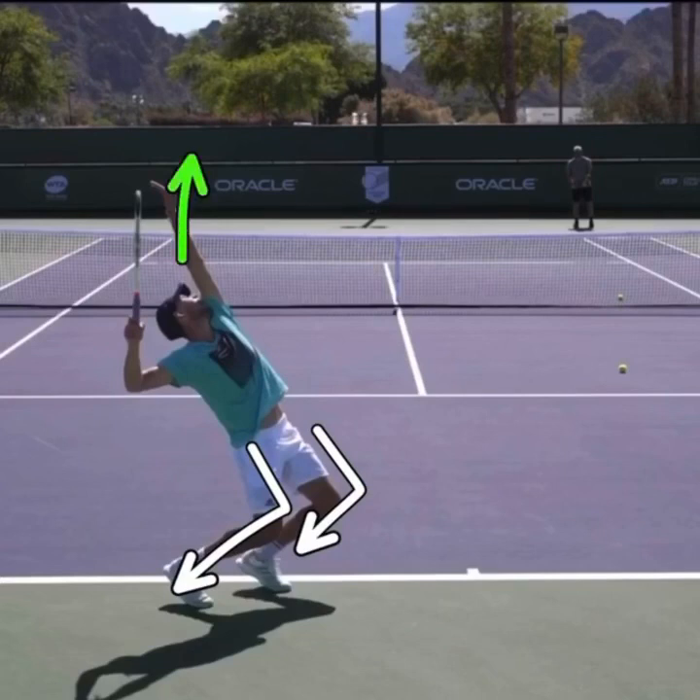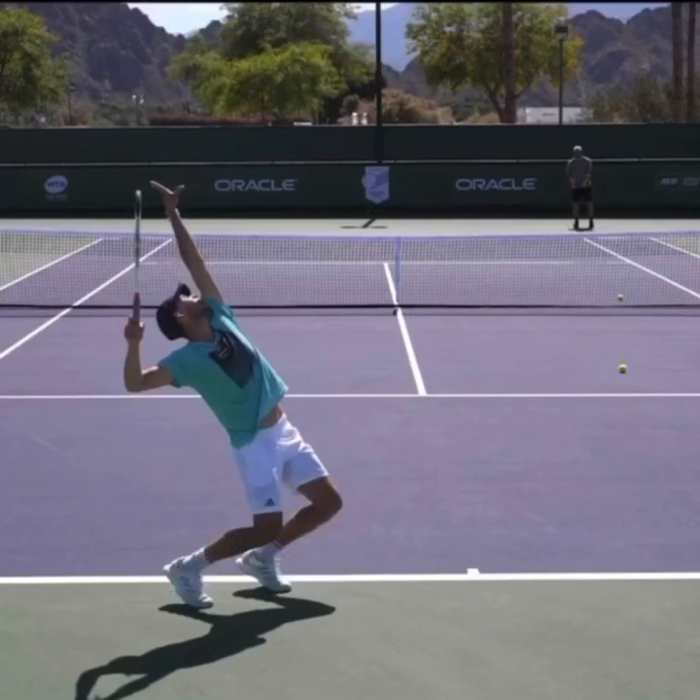That toss of his is coming over his head and dropping, and he's looking up at the ball. He's very stable, and his lower back isn't stressed.